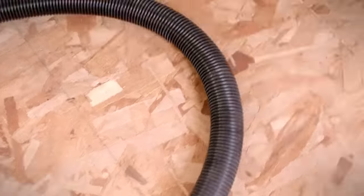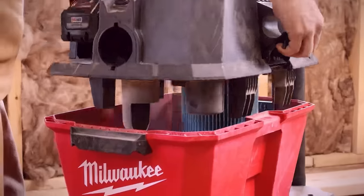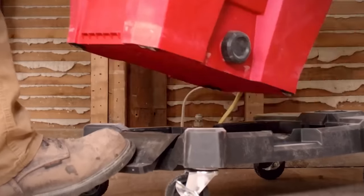It offers up to 31 minutes of continuous cleaning time on a single charge with the max power mode, and includes a large high-efficiency filter for optimal dust collection. The vacuum also features integrated accessory storage for easy access to tools and accessories.